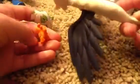Pee Wee the Phoenix still has to be painted, and so does Philomena. It's all sculpted clay, except for the wings.